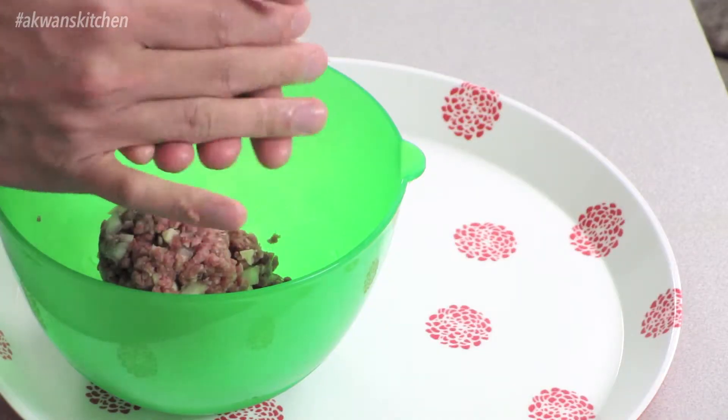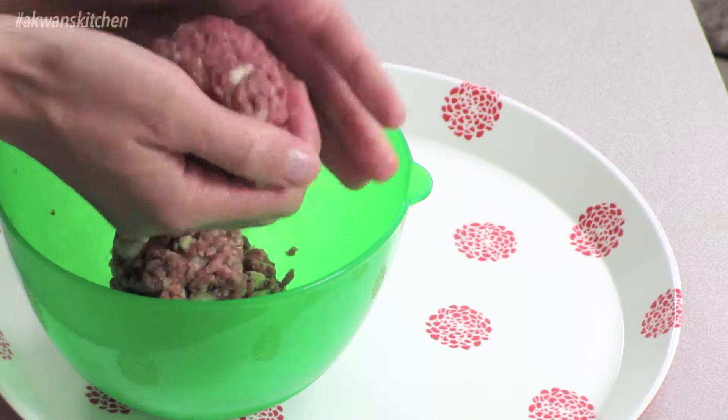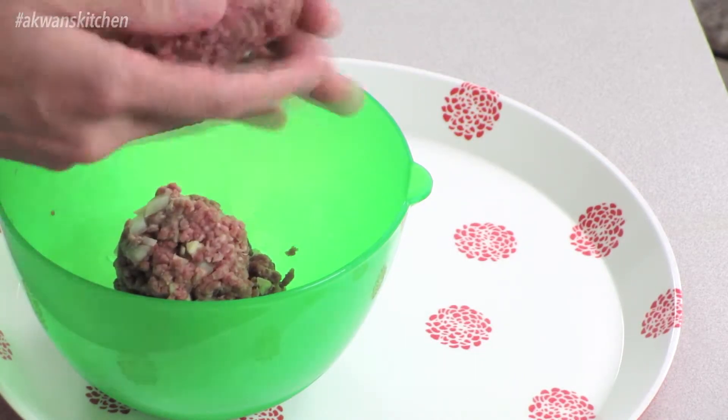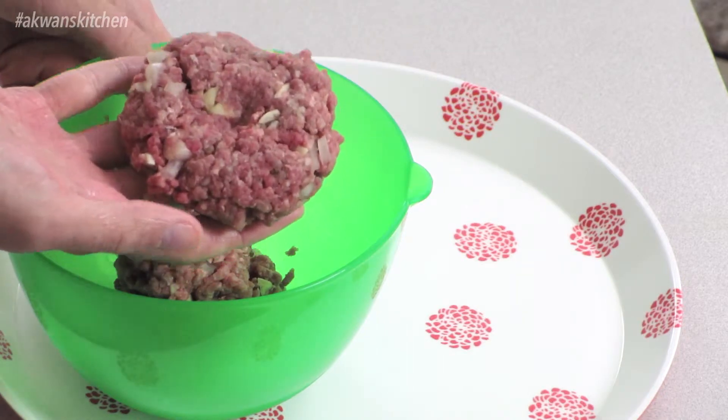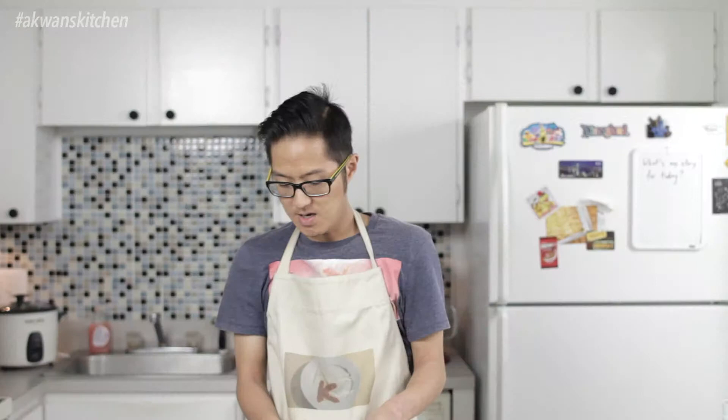Form it into a ball and then make a hamburger patty. And voila, there you go! Repeat with the other quarter pound. And there you go — two hamburger patties. Now it's time to go into the kitchen and cook it up. Let's go.